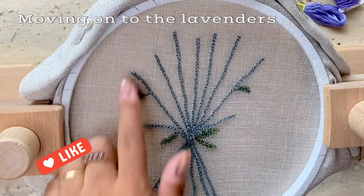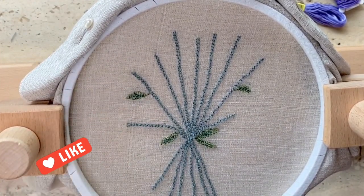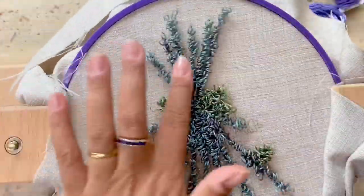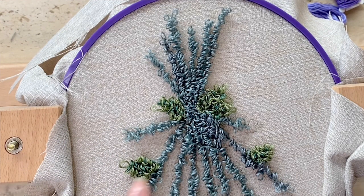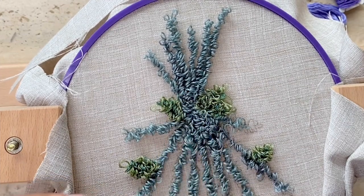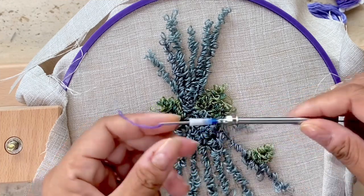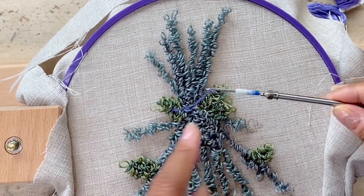I've completed the stems and leaves and removed the outline stitches. Now I'll have to work on the back side of the fabric to punch needle the lavenders. You'll see that the stems on the wrong side are really loopy and unruly — I don't want that effect for the lavenders. So I've adjusted the punch needle depth by using scotch tape to make it shorter. Let's see if this works.